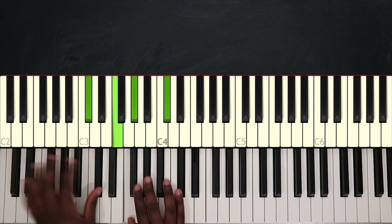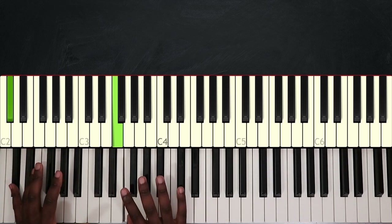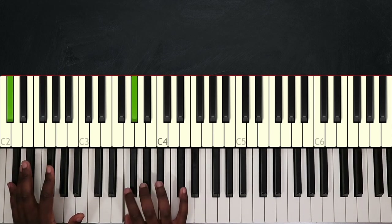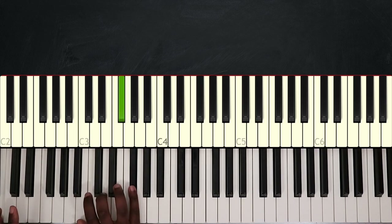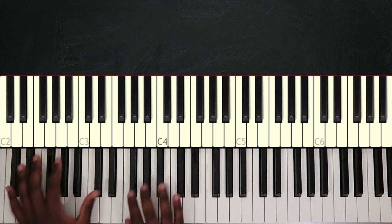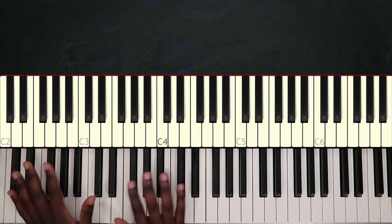So that's the second verse. I'm using the pattern from the intro, and at the ending I'm playing a low C sharp, then F, G sharp, C sharp, G sharp, and F again. Then I will go down and play a low B, and now I'm playing B, D, F sharp, D, and B. Then I will bring it up and play C sharp major, the full chord this time. And that's the ending of the verse.